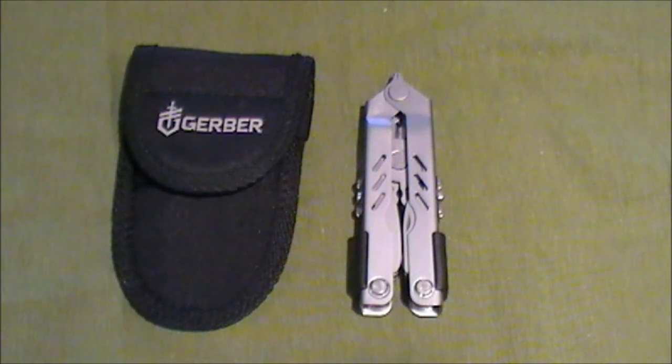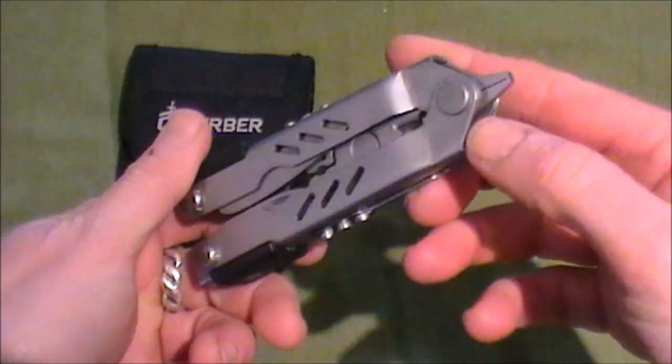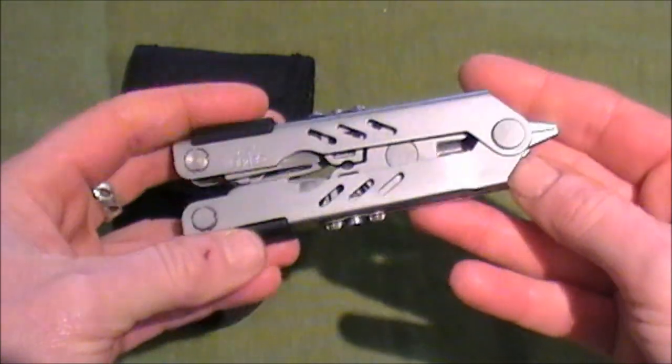Hello and welcome to my review of the Gerber MP400 Sport multi-tool. I've had this for a couple of months now and I have to say I'm really pleased with it. I bought it originally with some specific features in mind. One was price — this is mid-range, I bought it for 37 pounds.